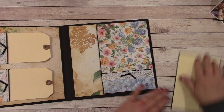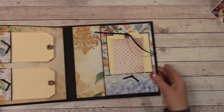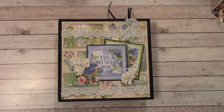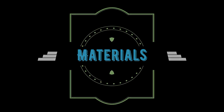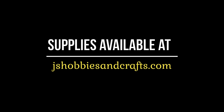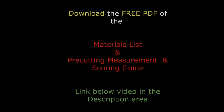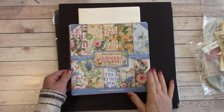Very easy. This is a step-by-step, start-to-finish tutorial and I hope you enjoy it. So let's get started on the materials list.